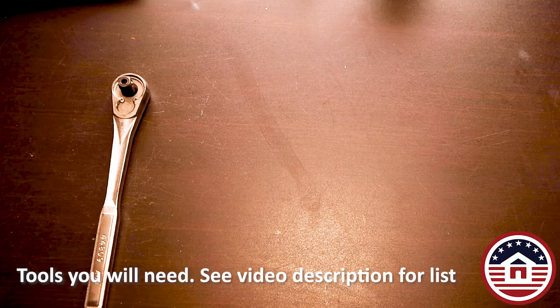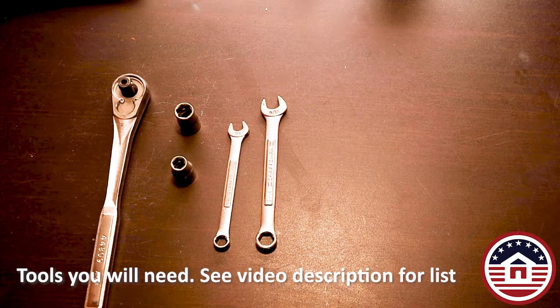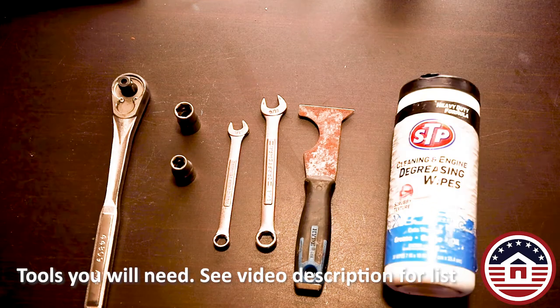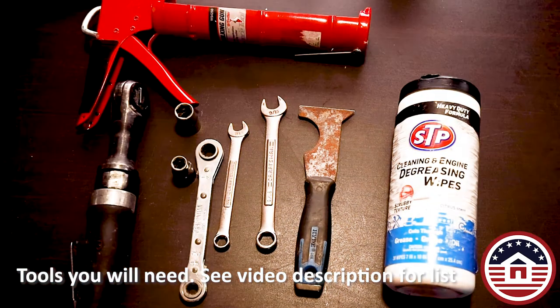Here are the tools you will need. I am providing a list of the tools in the description below. Notice that I am going to swap out the standard socket wrench with an air ratchet. This makes it a lot easier.